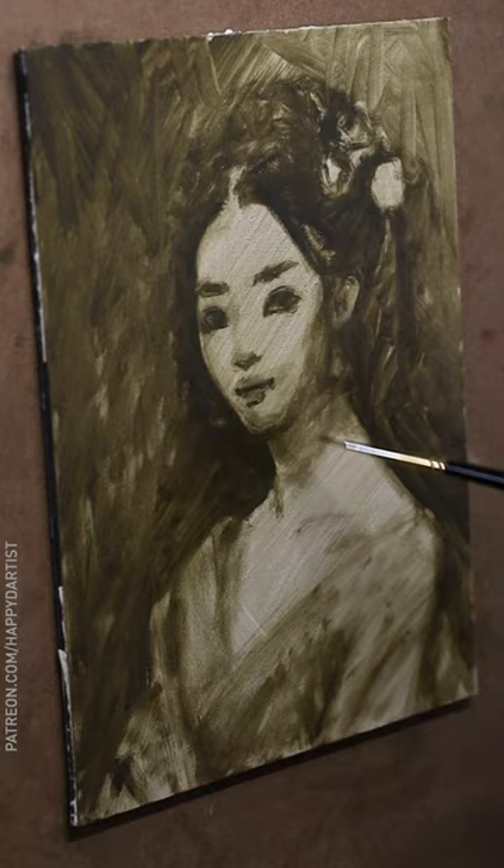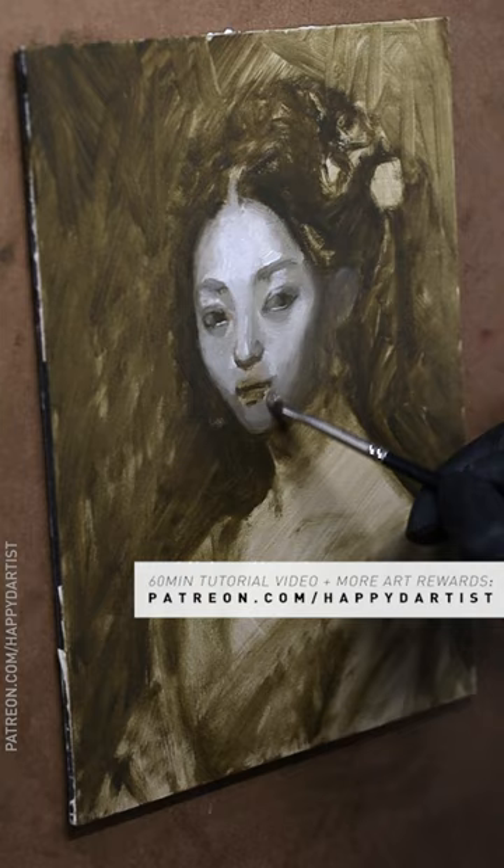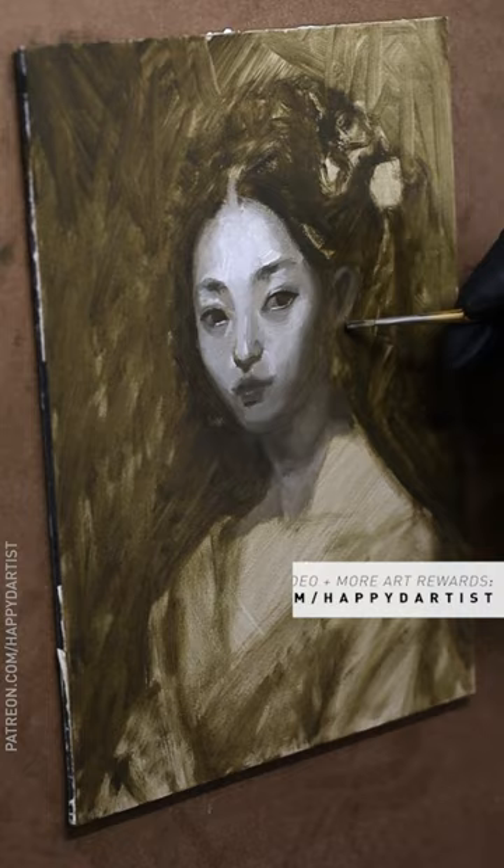Real quick before I begin — if you'd like to see a 60-minute tutorial of this video with a color mixing demo, along with hundreds of hours of exclusive content and monthly art rewards, feel free to check out my Patreon at patreon.com/happydartist.